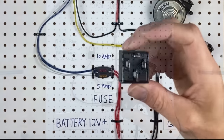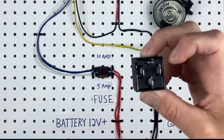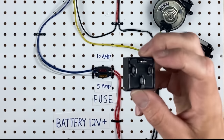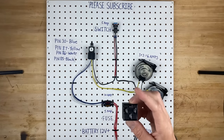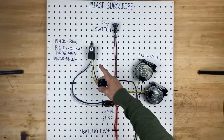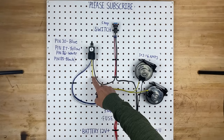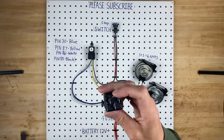Now we can't talk about relays without talking about the numbers on the bottom. On the bottom of a relay you have 4 pins in this scenario. The top one is number 87, the bottom one is 30, the right one is 85, and the left one is 86. Each one has a number right next to it, and these numbers correspond to these colors of wires. So the yellow wire, for example, is pin 87 on the relay.